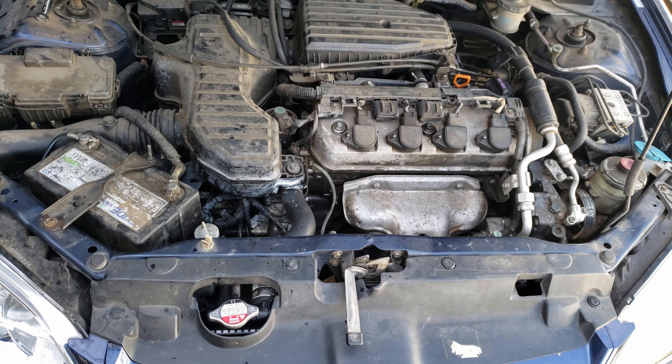And with that we complete our radiator replacement and this video. I hope you were able to find this video helpful and informative. If so, please click that thumbs up button to support my video and my channel, and please subscribe if you haven't done so.